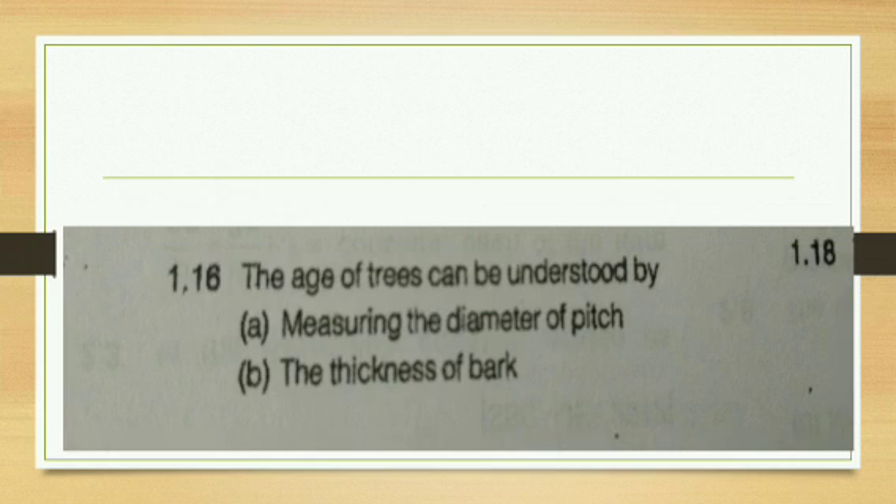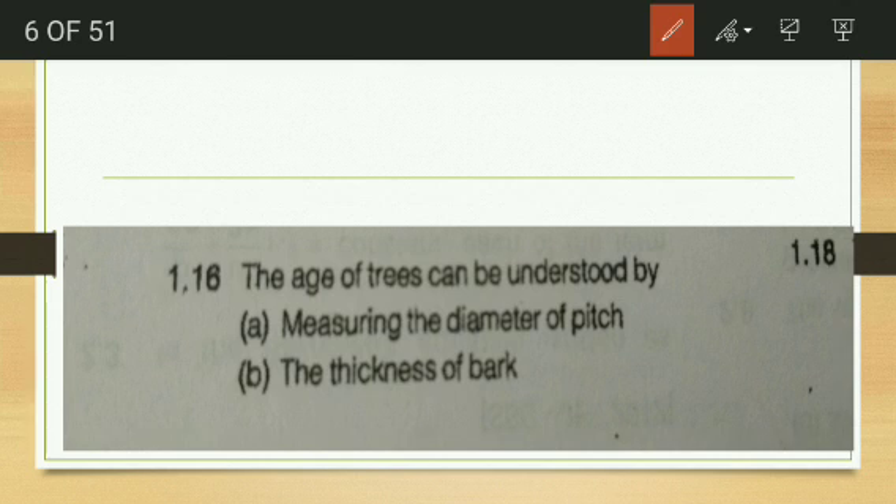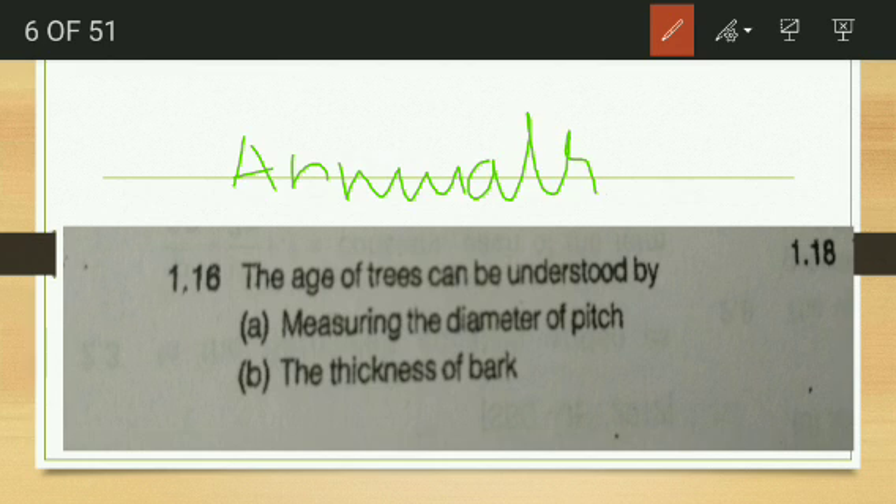Next: age of a tree is understood by — measuring the diameter of the pitch, thickness of the bark, or annular rings? This is a very important question that SSC JE repeated many times in exams up to around 2012. The age of the tree is understood by counting the annular rings.